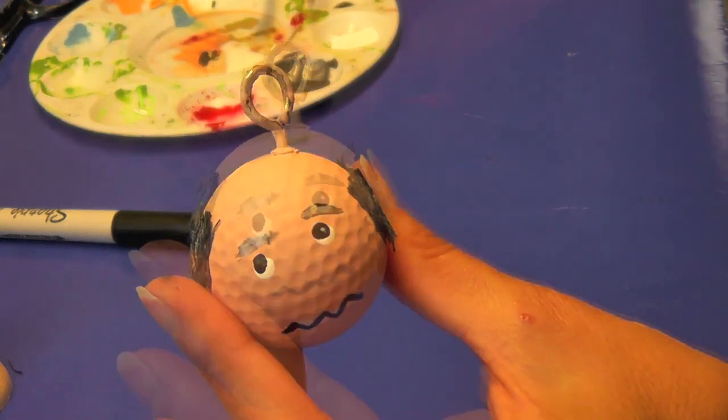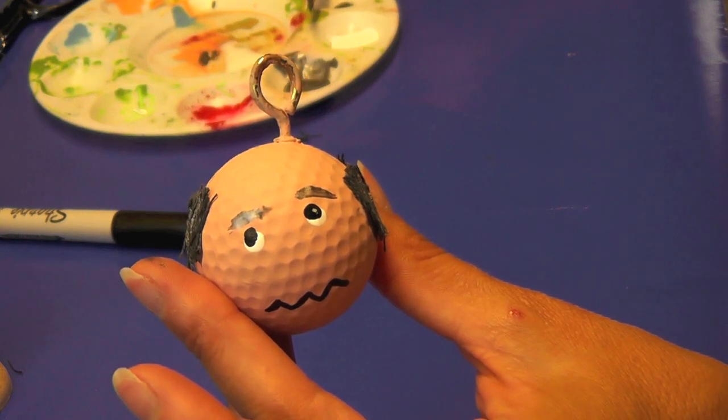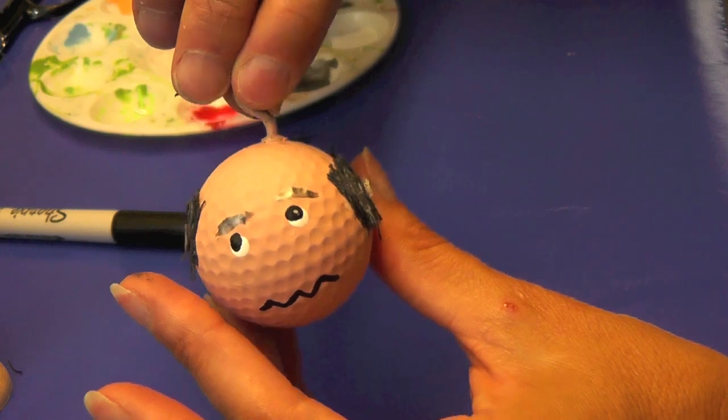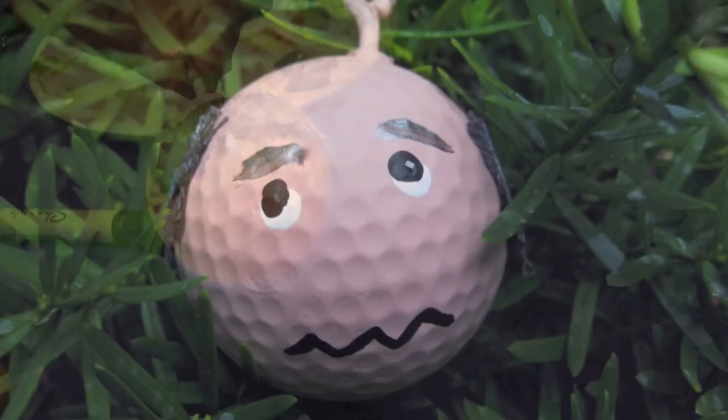And there you go — he'll dry, we'll spray him, and that's it! Have fun with it. Thank you for watching Craft Clutch. I always appreciate comments, ratings, and subscribers. We'll see you next time — thanks again for watching and happy crafting!